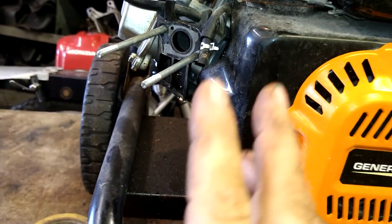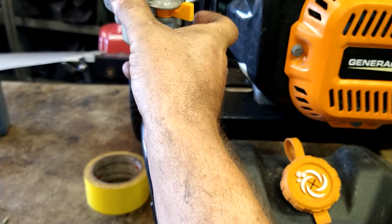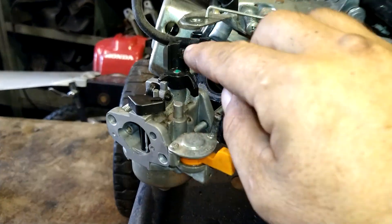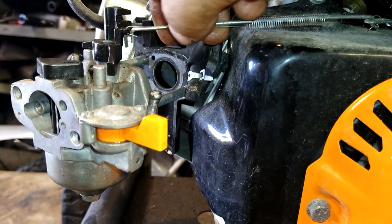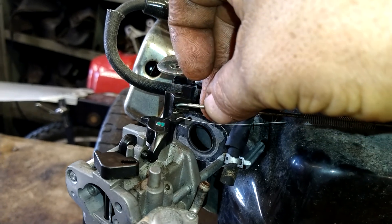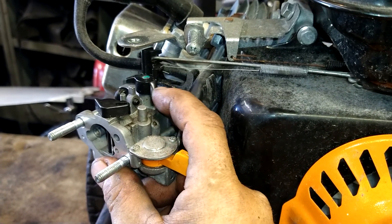Now we're going to slide this back on. Make sure you've got the gasket in between. Parts will be in the description — carburetor gaskets, air filters, acid, everything you'll need for this job. Slide it on slightly and then work over to put the spring on first into this little hole — it's got to have tension on it, connected back here like that. Then work the whole assembly up and around. Bring the carburetor in a little and it just drops right in where it goes.